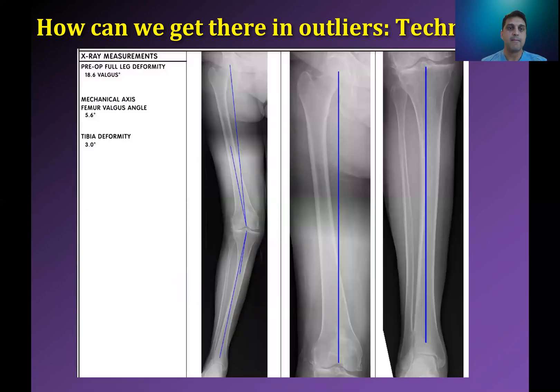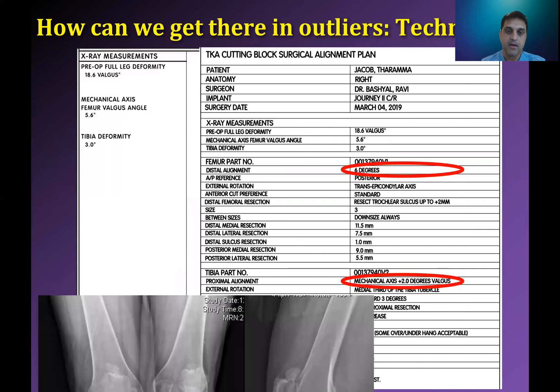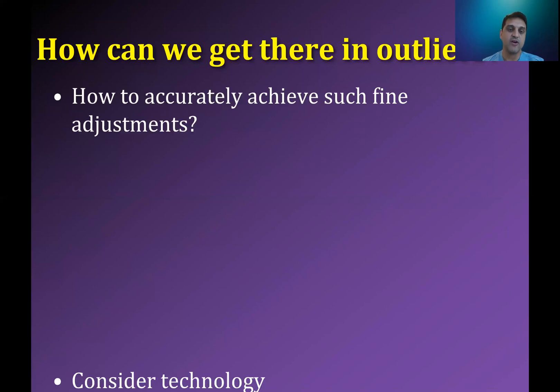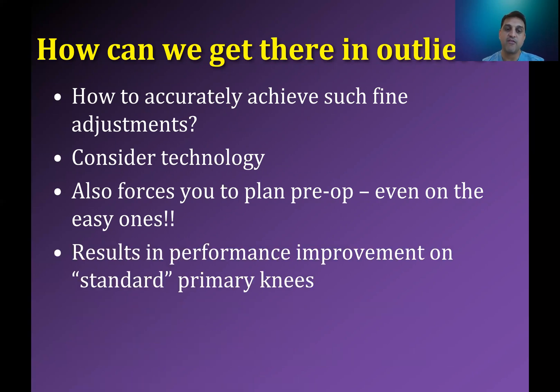Here's the valgus case you've been looking at. The pre-op deformity is 18.6 degrees of valgus. I took the mechanical axis and added 0.4 of valgus — it was 5.6, so we cut it at six. Then I added two degrees into the tibia. The outcome looks good clinically and on x-ray, and the tibia doesn't look shifted in any wacky direction. Even if I was trying to achieve this philosophically with standard instrumentation, it's very hard to be as precise and accurate as I can be with patient-specific instrumentation and 3D-printed guides. You should consider technology when trying to achieve fine adjustments, and as you do more, it forces you to plan. Adding a half degree of varus into the tibia and a half degree into the femur may allow you to avoid releasing the whole deep MCL, so the patient feels more kinematically matched, has less pain, and recovers more quickly.